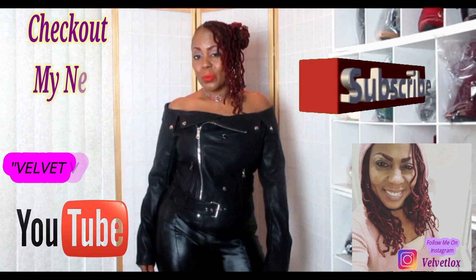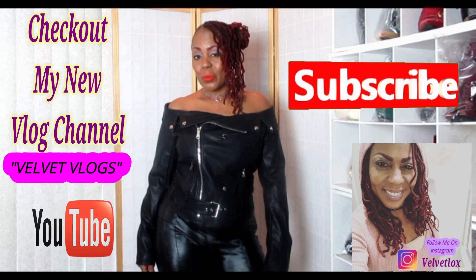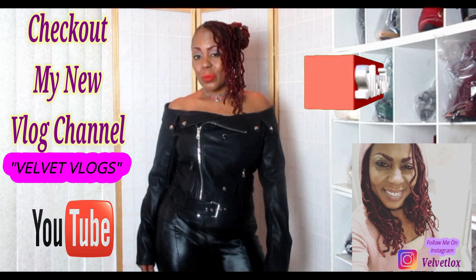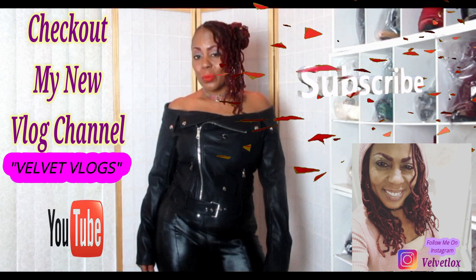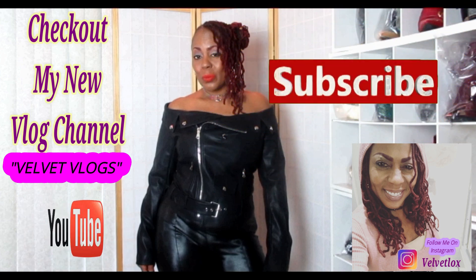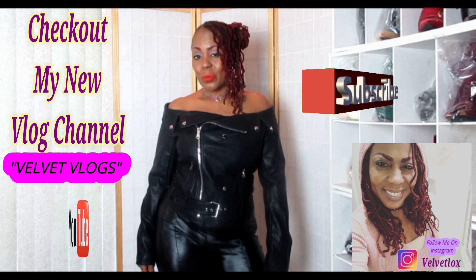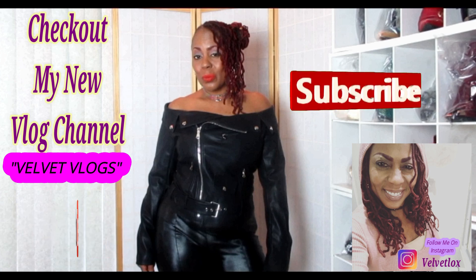Welcome, YouTube family. This is the Velvet Locks, introducing to you my new channel called Velvet Vlogs. On this channel you will see hair videos, skin care videos, as well as family vlogs. So check it out — go down below, click those links, subscribe, and turn on your notification bell. I will see you there.